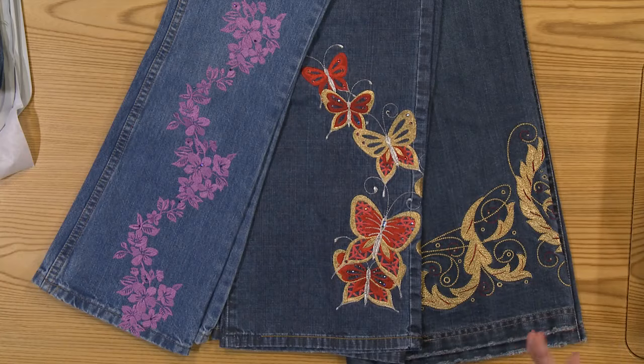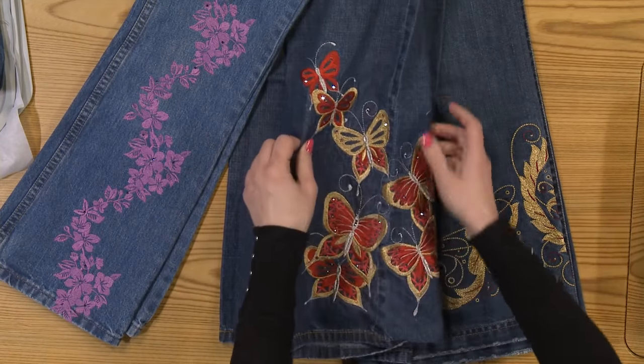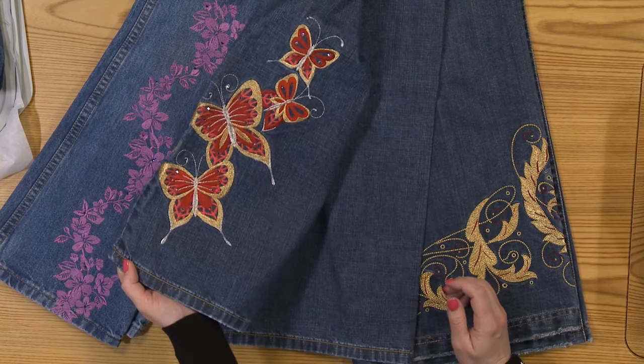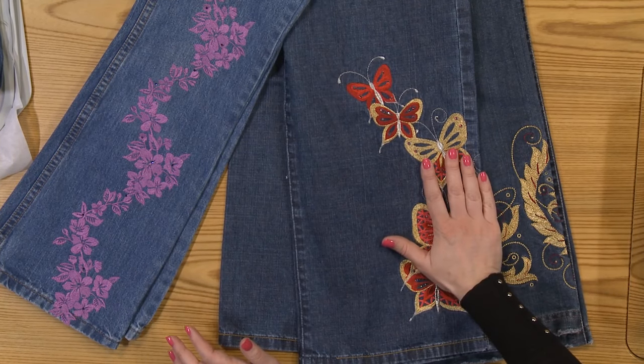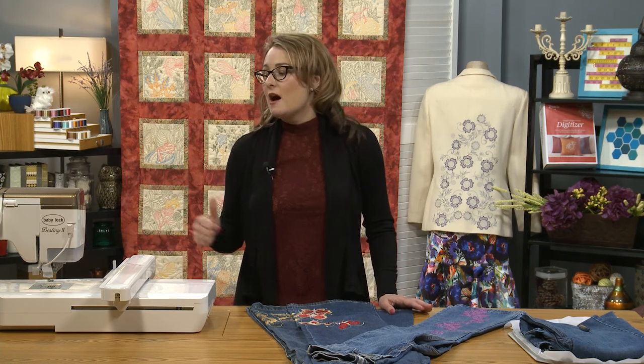I've got a few examples here of some embroideries, and you'll see that they're in different placements. On this particular pair of jeans, I have butterflies going from the center up both sides of the leg — this is on the left leg. I embroidered these with metallic threads, a blend of rayon and metallic. Metallic thread can be a little bit trickier to work with, so you want to make sure you're using a microtex or a metallic needle when you're stitching, and stitch at a slow speed.